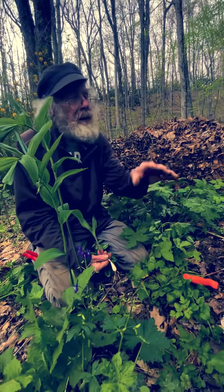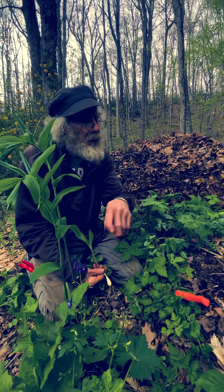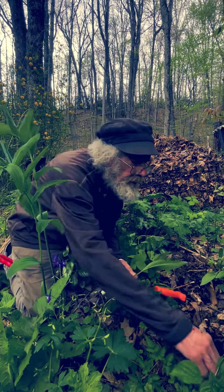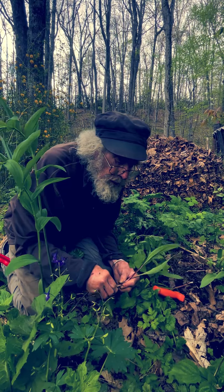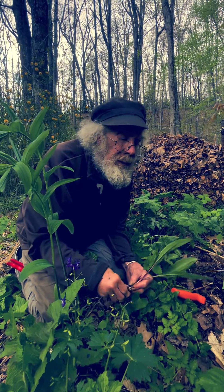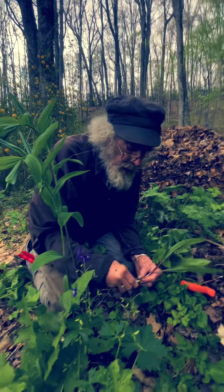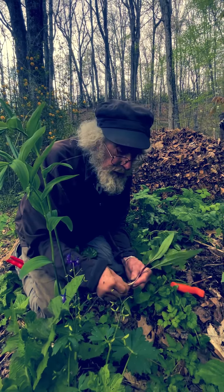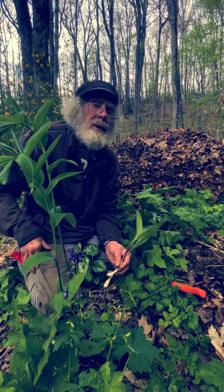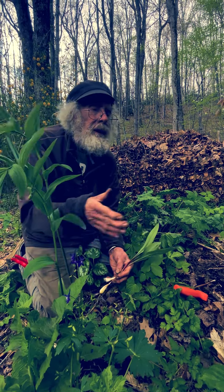Seeds is the only way they propagate. If you get in the woods, you can see places where there are carpets of ramps almost as far as you can see — just solid ramps. But they're not all connected up; each one of those grew from a seed. Over the past 40 years that I've been working with ramps, I've noticed a huge decline in the amount of seeds — less and less seed less and less often.